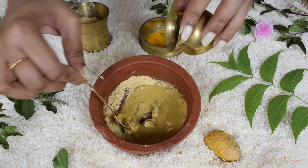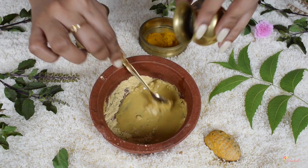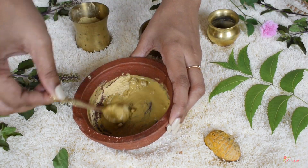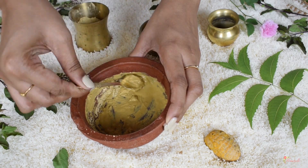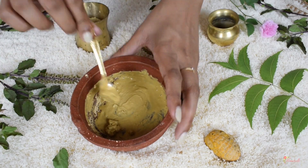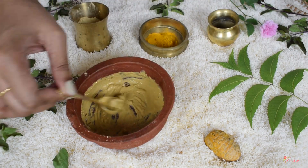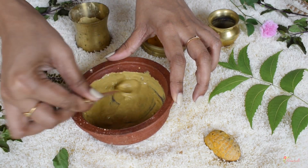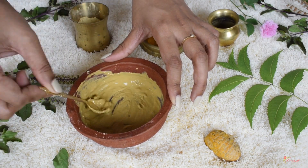Mix all the ingredients to form a paste-like consistency that is not too thick or runny. I've been using this face mask for almost 4 years now and I completely swear by it — it helps in reducing my pigmentation issues and maintaining my complexion. The face pack should look something like this, without any lumps, and not too runny or thick.